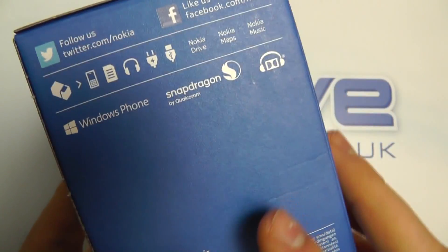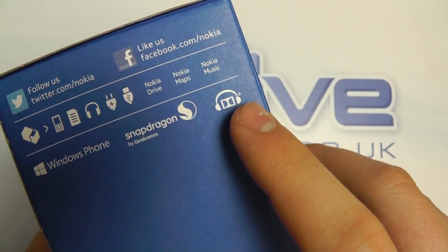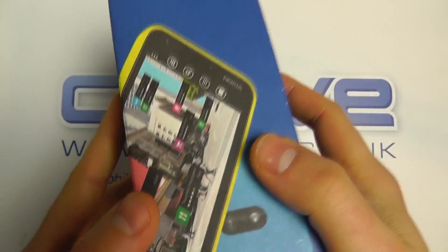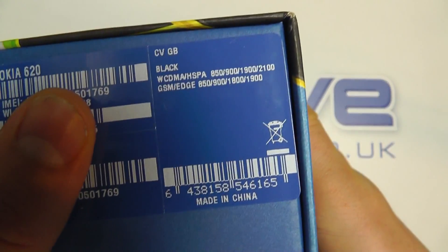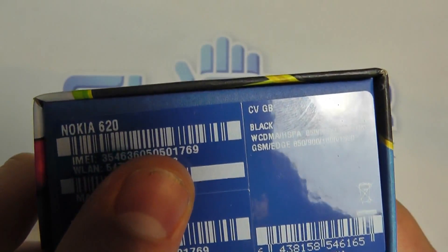To get an idea of some of the features on here: Windows Phone, Snapdragon processor, Dolby Digital Sound — you can get an idea of what you get in the box. Fairly standard Nokia packaging for a Windows phone. This is the black version, and you can see the frequencies listed there as well.